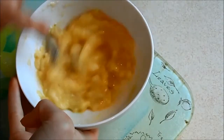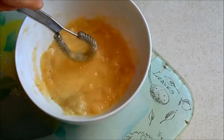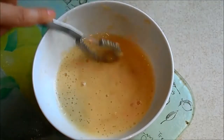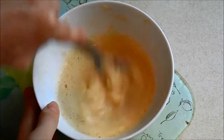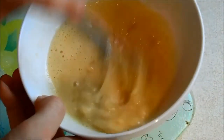So if you can see already it's already becoming a lot smoother, so you just want to keep doing that until it all goes smooth. By this point it's pretty runny and it's getting little air bubbles all over, resembling a normal pancake mixture.